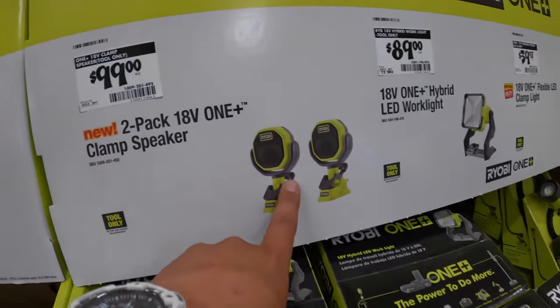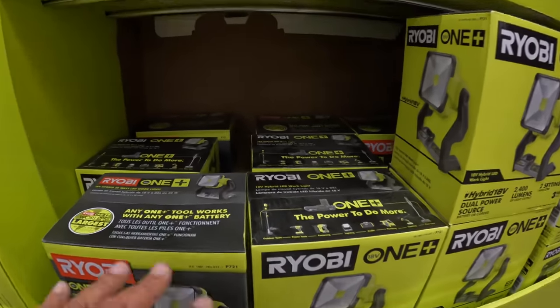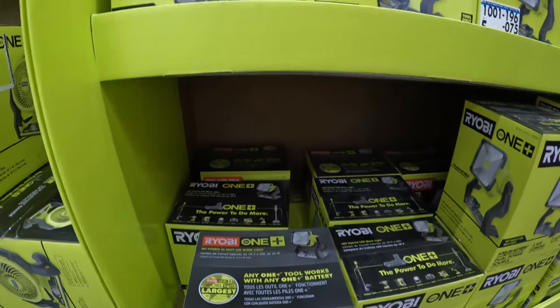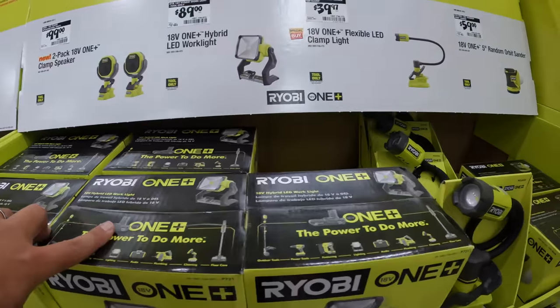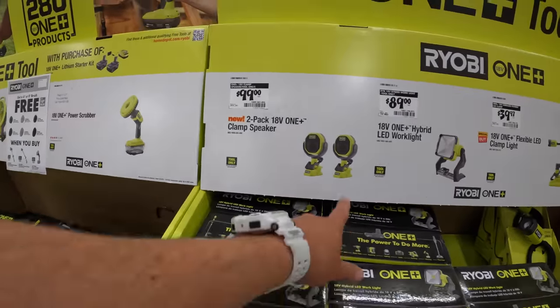I was hoping to find those speakers here, but it looks like they sold out. Those are not here.